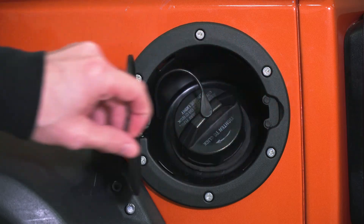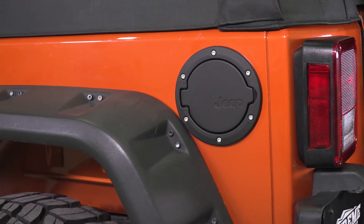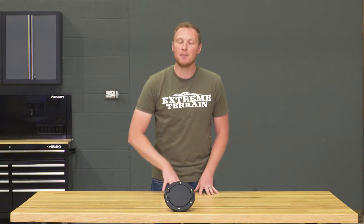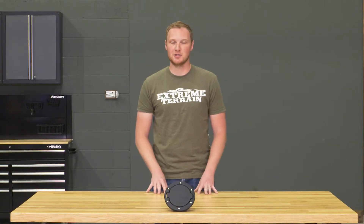This is going to have a spring-loaded hinge system built into it. As you can see, it has some rivets around the outside that aren't going to be that satin black color — they're going to pop a little bit, just giving you a little bit more style.